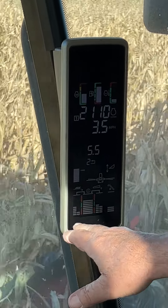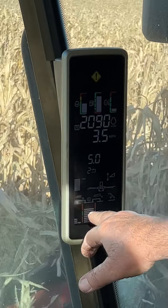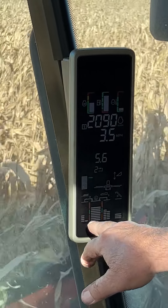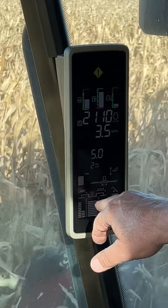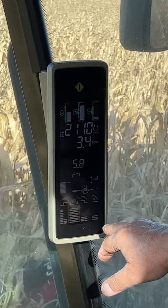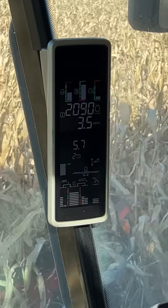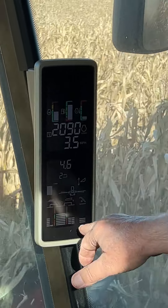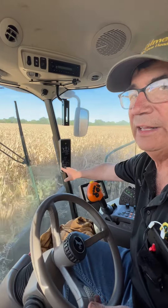The bars on the grain loss monitor: the first one is sieve loss, the second one is a combination, the third one is rotor loss — it's got a little straw walker up there — and the fourth bar over here is tailings.